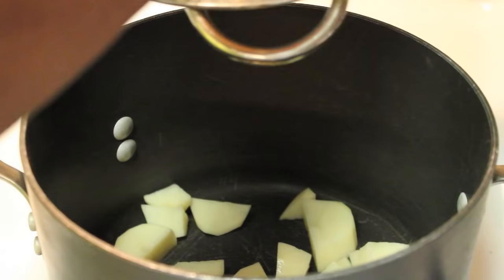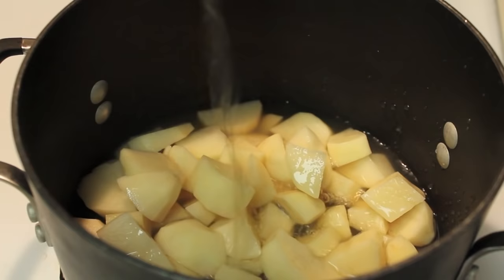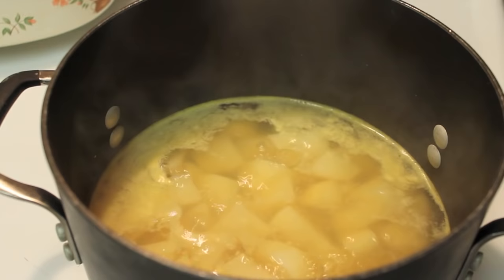So once they're nice and chopped up, I'm going to toss them into a big old pot. And instead of boiling them in water, I'm going to change up the game and boil them in chicken broth. You will find that they will be so flavorful if you do this, so do not skip out on this step. You're going to need enough chicken broth to cover up the potatoes. I'm making a small amount, but I will leave the measurements on my blog IHeartRecipes.com.